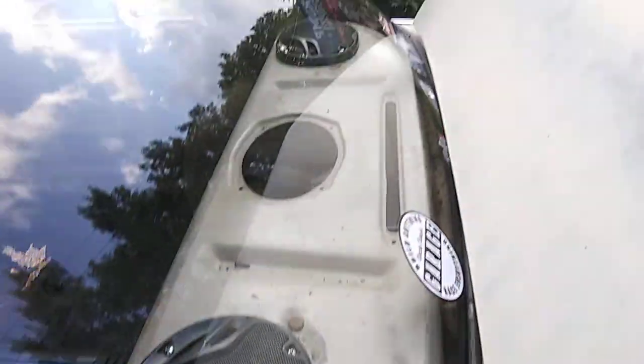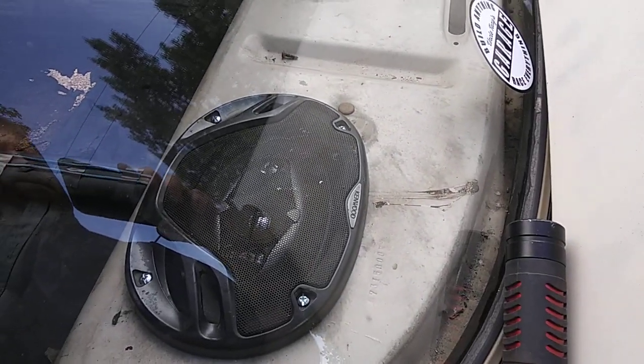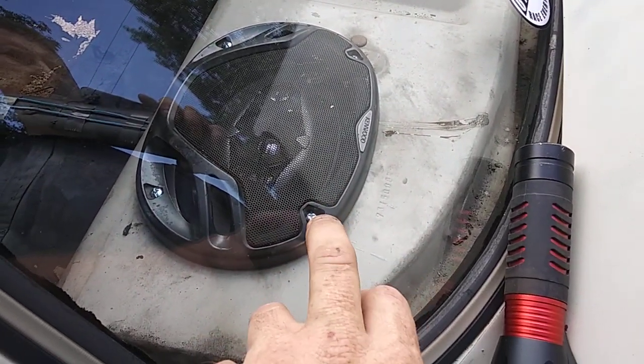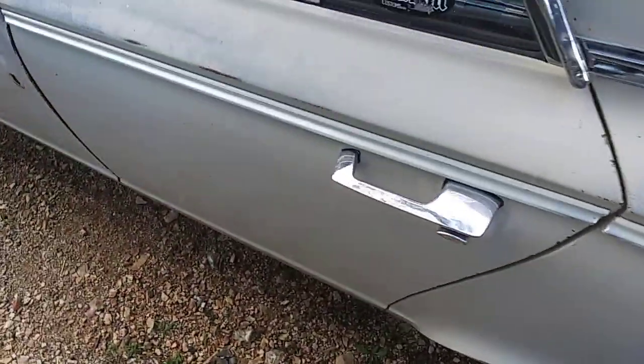As you can see I got the speakers in — they're in there with regular nuts on the studs until we get the carpet for the back. Got some of the floor done.